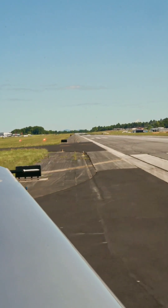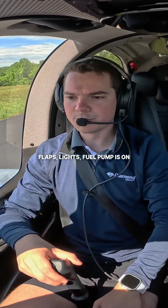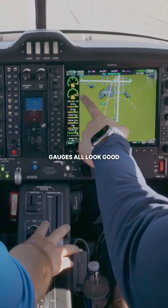Final approach is clear. Take a look left — runway looks clear, and one less check that I like to do. Flaps, lights, fuel pump is on. Alright, 100% load, things all look good.